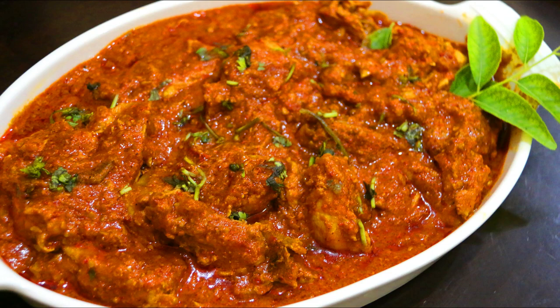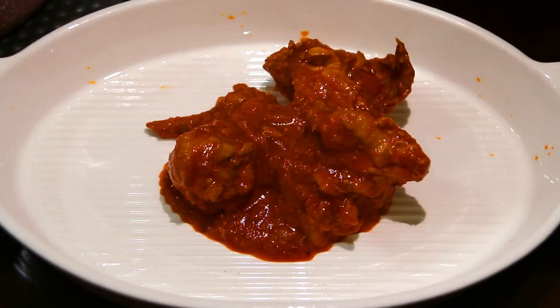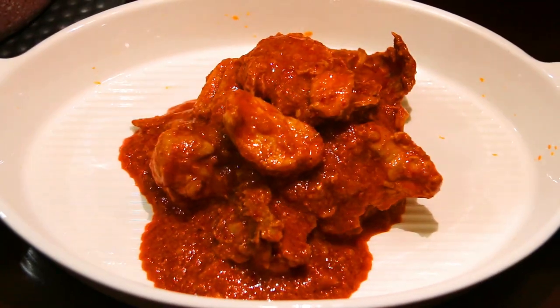Hello friends, welcome to Archie's Tips and Tests. I am going to try a very tasty chicken curry recipe. It is very simple. We are going to use a butter chicken.